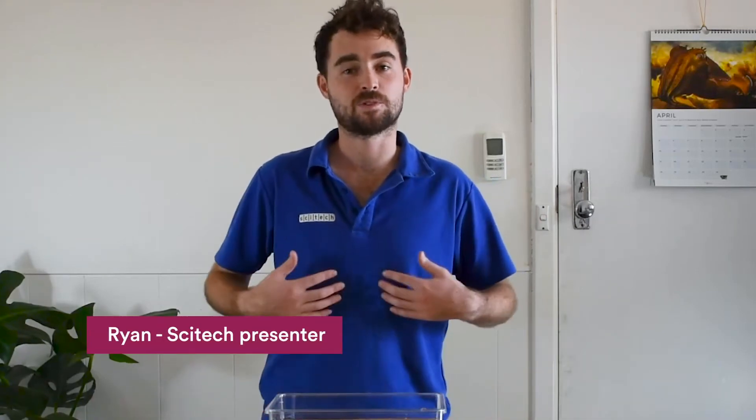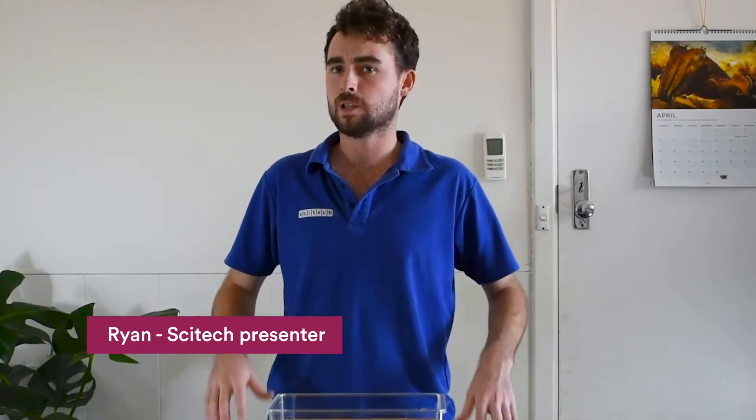Hi everyone, my name is Ryan. I'm a presenter at SciTech. However, like most people, I'm not currently at work, so here I am in my dining room. Welcome!